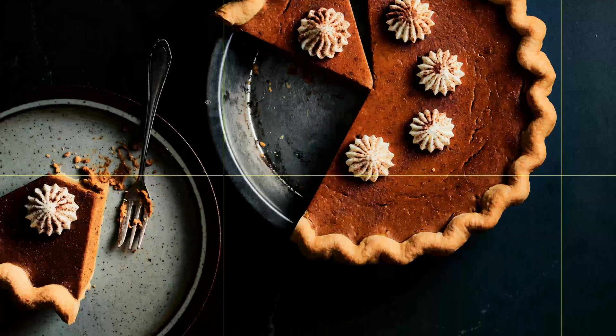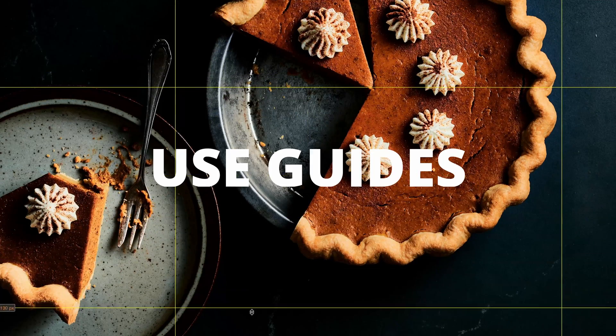Are you using Capture One guides? If not, this is definitely a tool you're going to want to jump on. In this video I'm going to share how you can set up guides and give you some examples of how I use them in my food photography.